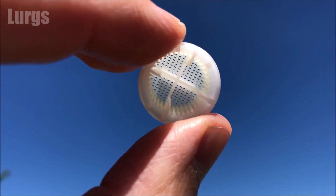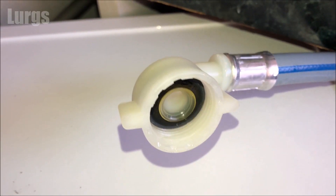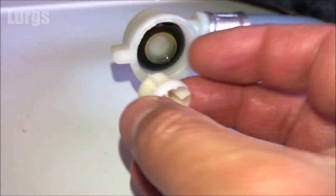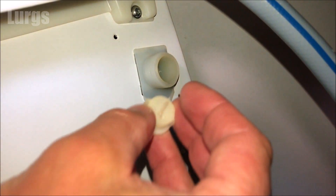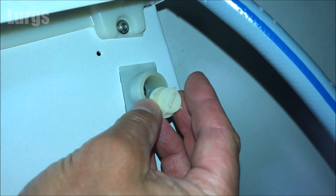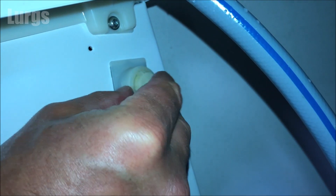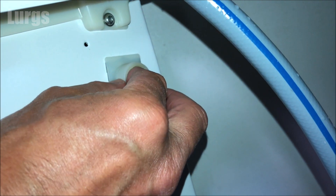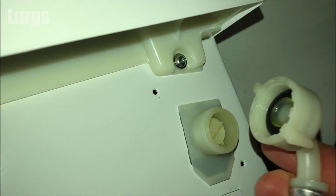This is how it sits in the inlet hose — the mains water comes in and any bits of dirt and grit get caught by that tiny filter. Just make sure it's straight and true and push it home with your finger.